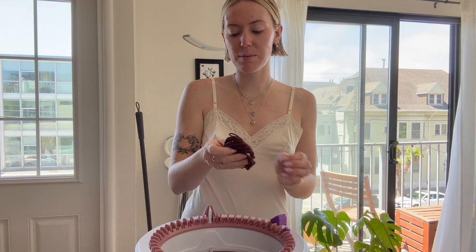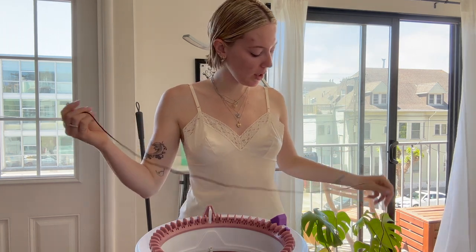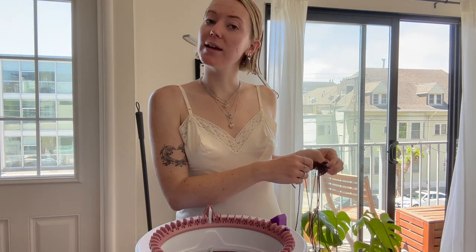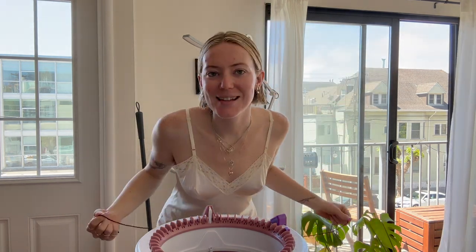I have my acrylic waste yarn and I'm just going to cast on with this and we are going to do stitches 3 through 47 — 3 through 47 for this. So it's going to be 44 stitches wide. Let's cast on.